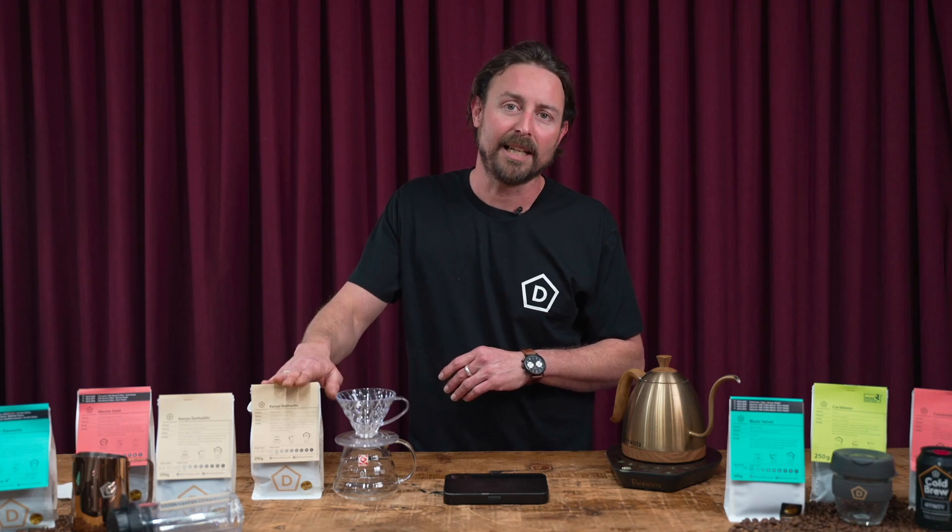G'day guys, Paul from Dame Specialty Coffee. Today we're going to be brewing a pour-over with our current feature origin, the Kenya Gethaphy.